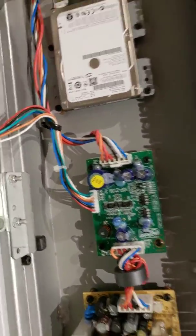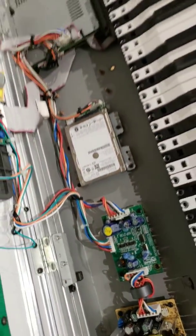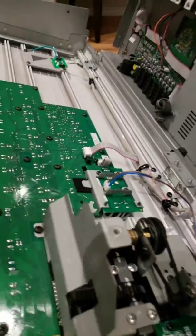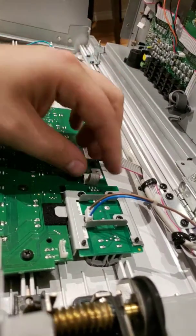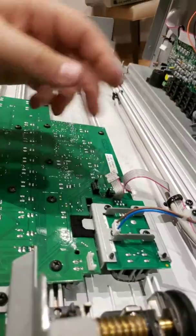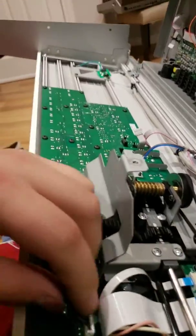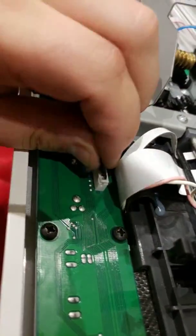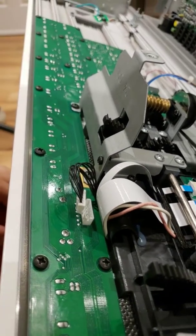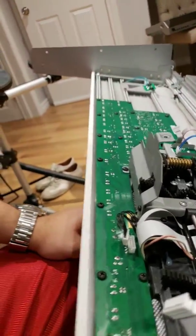That cable is the power going to this board right here — I believe it is this brown and blue wire right there, so that powers the jog wheel. Then we have one last connector right here which is the jog wheel itself. There's actually one more connector right here, and that connects the crossfader connector to the module. And that's it for connectors — it's pretty simple.